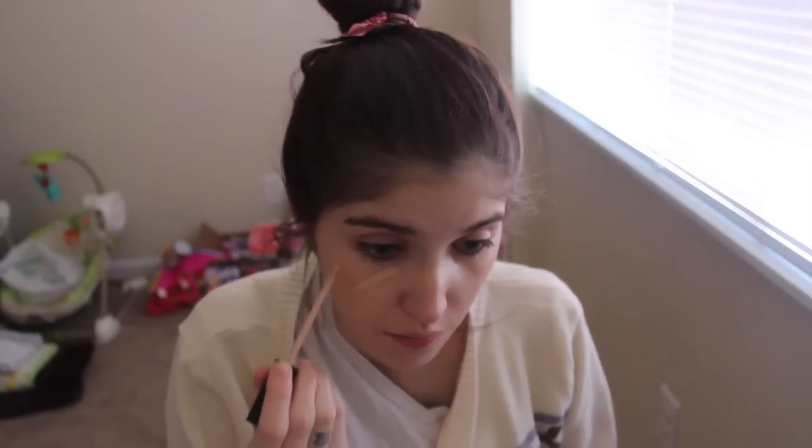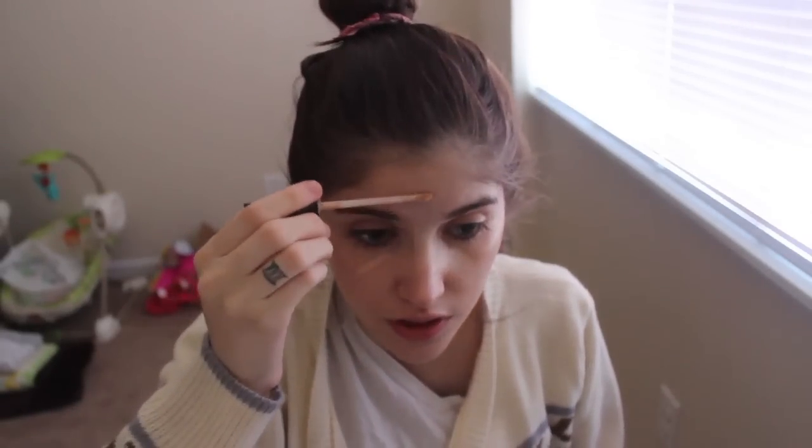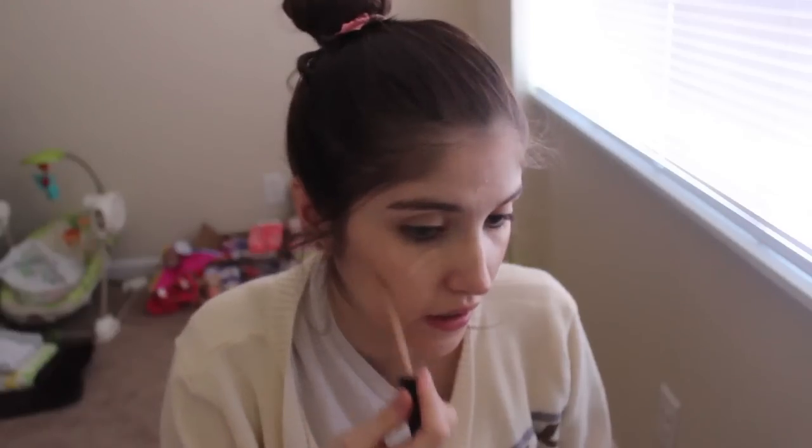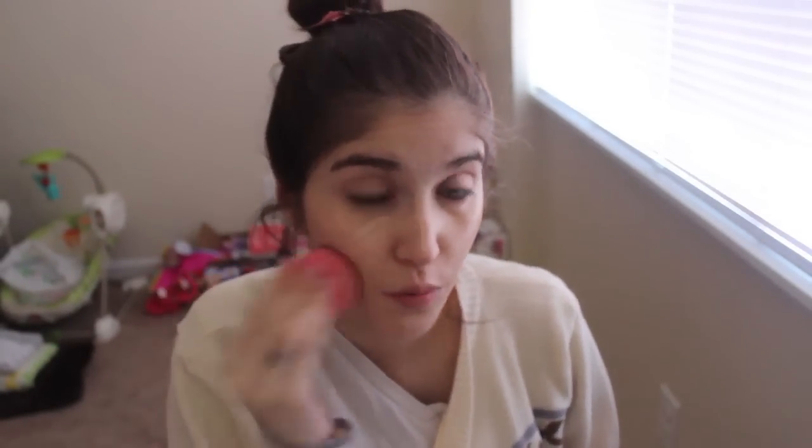I love the way this foundation applies with a beauty blender because it's more full coverage for a drugstore foundation, but with the beauty blender it's just a really nice natural finish. Then I'm going to do my concealer — this is the Maybelline Fit Me Concealer in number 15. I love this concealer. It's a great drugstore one. I think I mentioned it in my top 14 of 2014 beauty products video. I just use it under my eyes, forehead, nose, cupid's bow, chin to highlight, and then a little bit on my acne scarring. I use a beauty blender to blend that out.